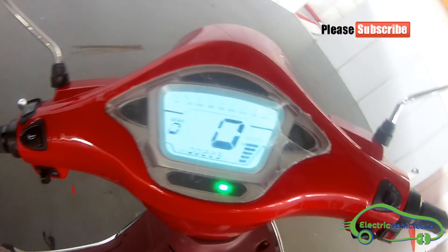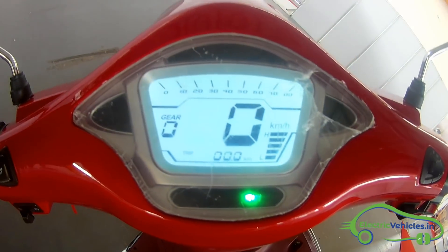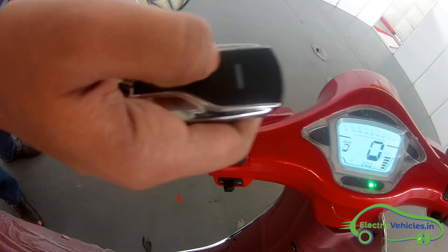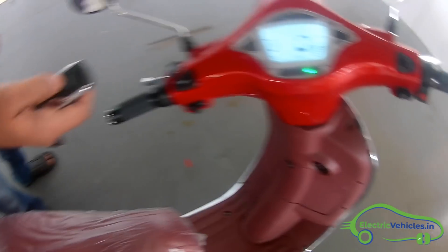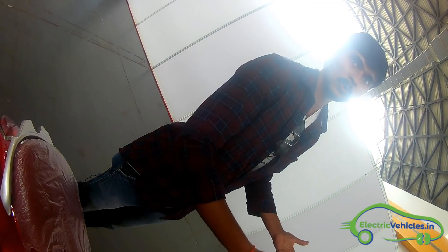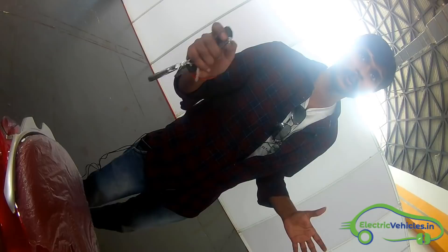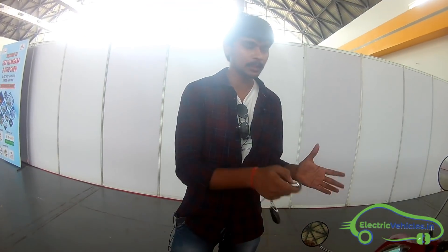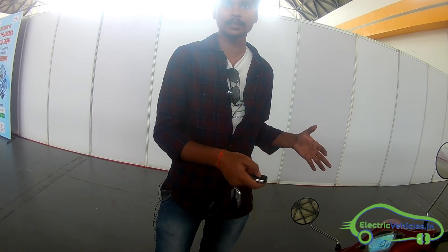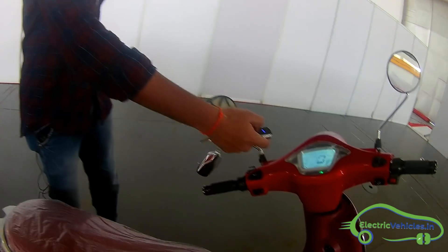It is all keyless entry and you can start this electric scooter. There is one more option here — the park assistance. If you park your electric scooter in a very crowded area, say at a movie, this park assistance will help you recognize where your electric scooter is parked and locate it.